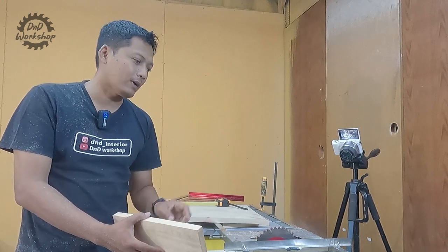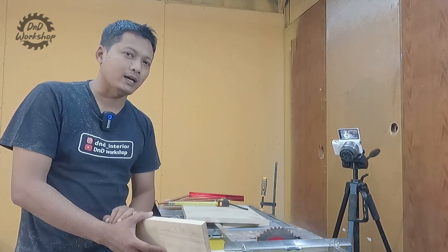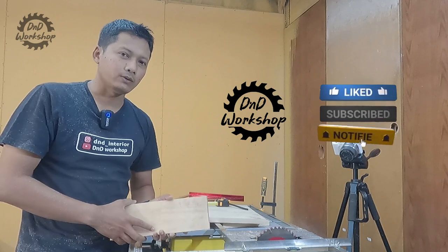Nah gimana menurut kalian? Apakah kalian butuh track saw seperti ini? Silahkan tulis di kolom komentar. Baik dari kami di ND Workshop, cukup sekian ulasannya. Dan jangan lupa like, share, dan subscribe. See you in the next video. Wassalamualaikum warahmatullahi wabarakatuh.